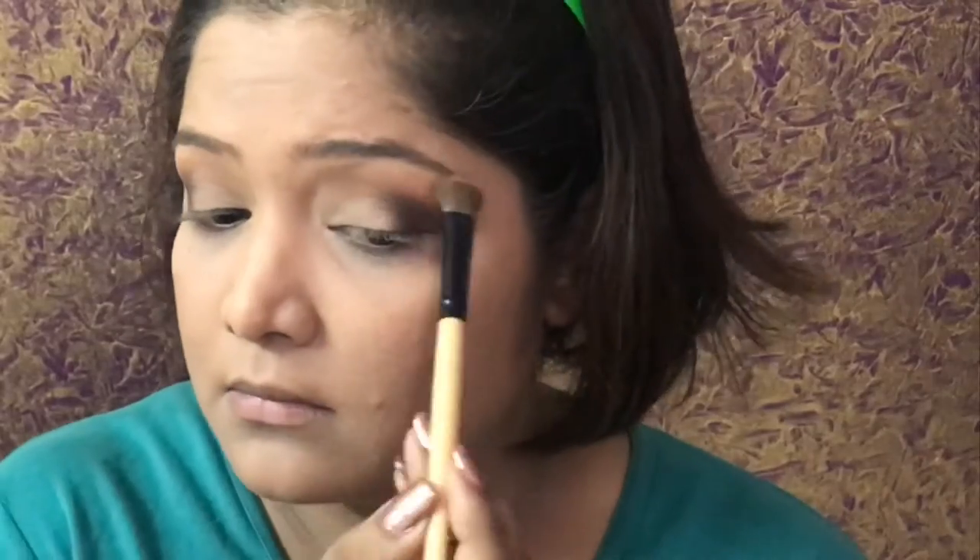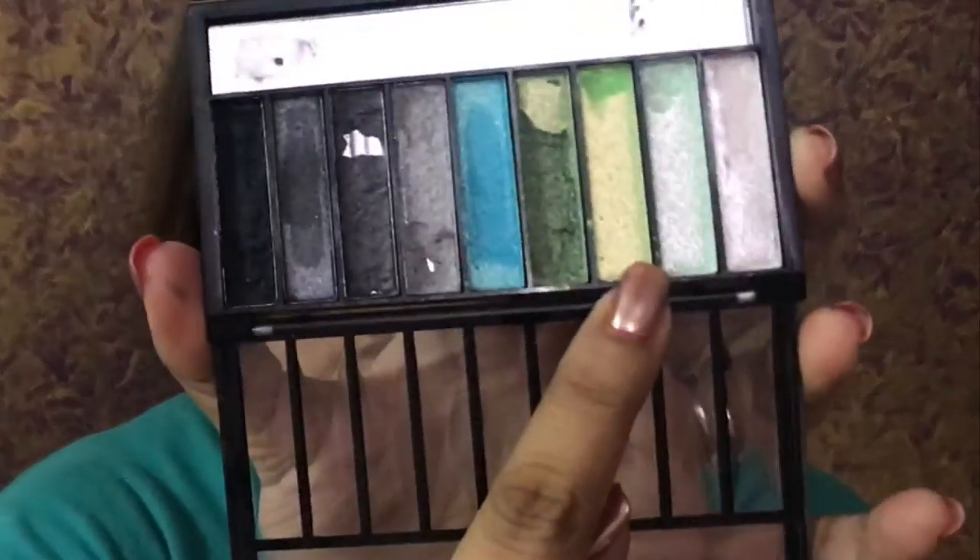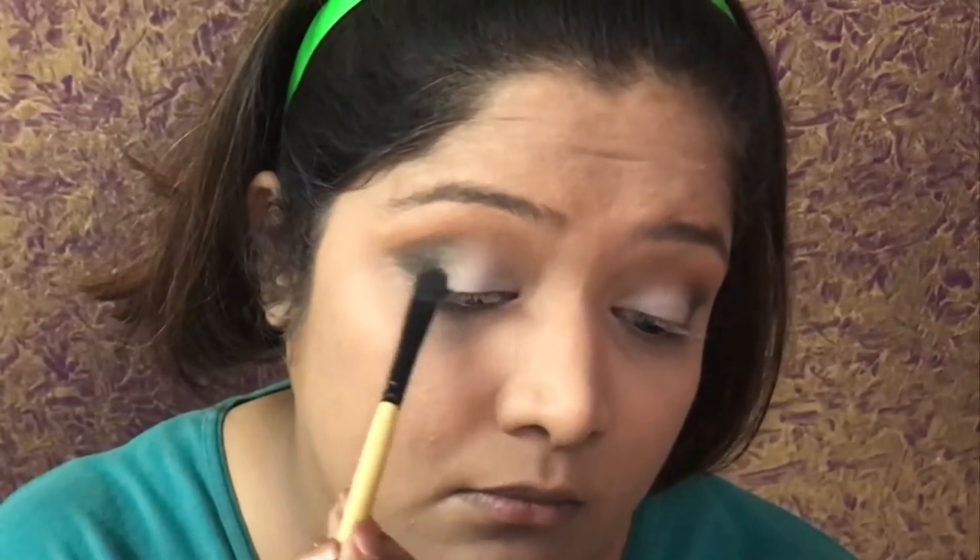Whenever I put a color, I prefer to first put a white shadow on the eyes so that whatever color you apply on top will look more vibrant. I am going to use these two colors and blend from the outer eye to the inner eye.